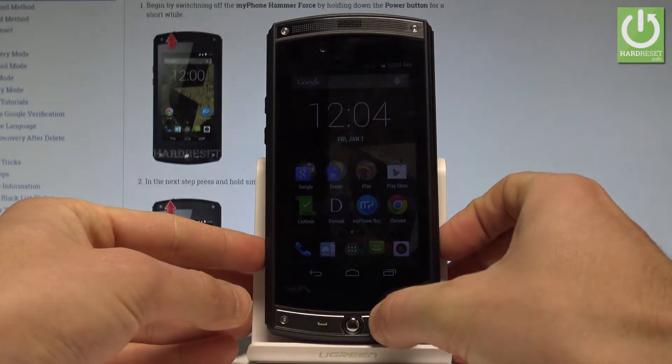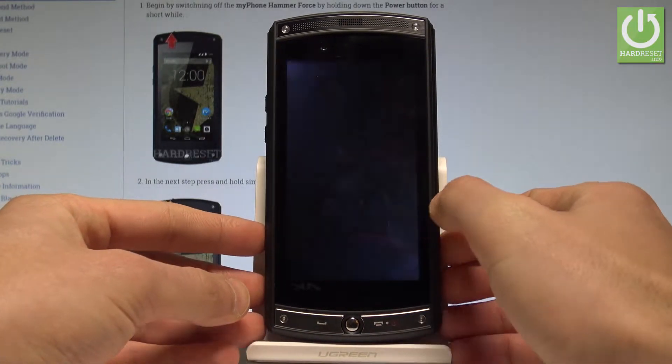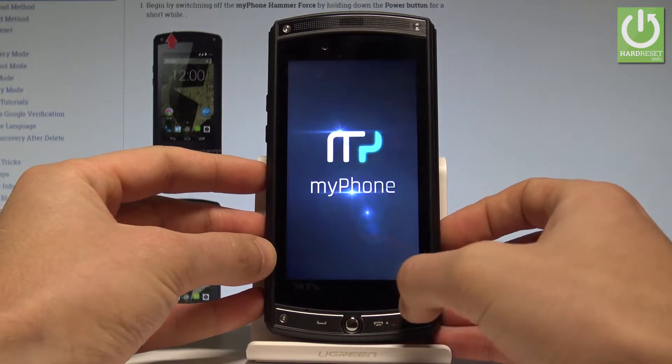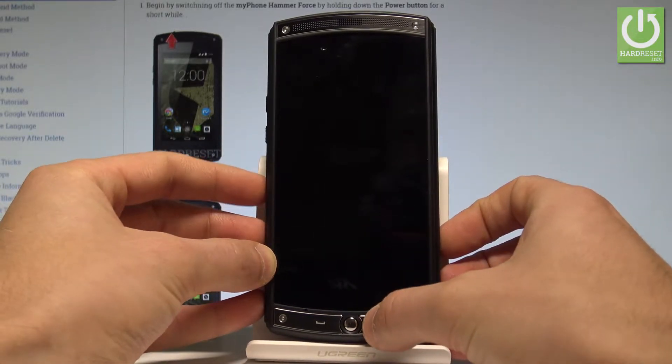At the very beginning, let's start by pressing the power key. Keep holding the power button, then choose power off and tap OK to confirm it. Wait until your device is completely switched off, and afterwards use the following combination of keys: the power key and volume down.